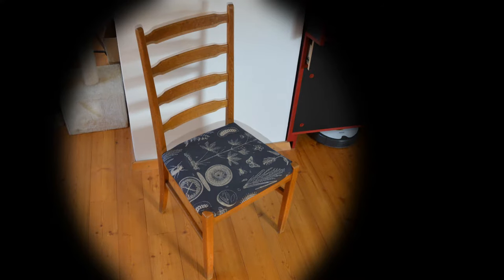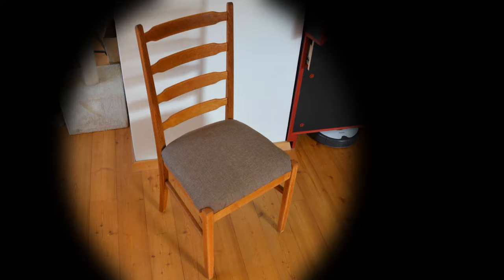I am very happy with how this chair turned out. The joints are stable, the new finish looks much better, and the new upholstery is very comfortable. If you are interested in more furniture and workshop projects please subscribe to my channel, and if you want to have a look at future projects please follow me on Instagram.